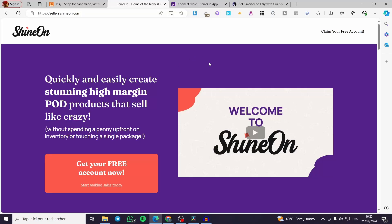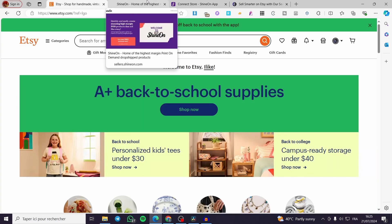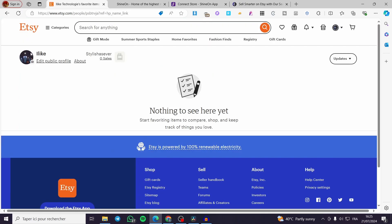Welcome to this tutorial on how to integrate Shine On with Etsy. It is very easy and simple — just follow the tutorial from beginning to end. The first thing you need to do is set up your Etsy store, create an account, and set up your shop. For example, when you click on 'My Shop' you can see the shop named 'Stylish As Ever' and the products listed there.